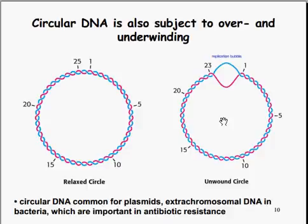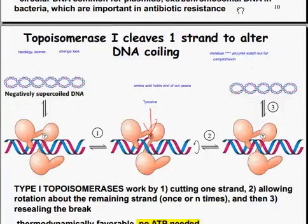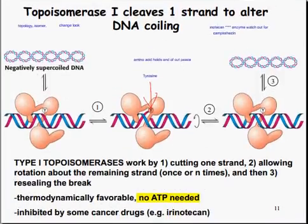Circular DNA is also subject to this over- and underwinding. You can still get the replication bubble, but circular DNA is found in plasmids and extrachromosomal DNA in bacteria, which are important for antibiotic resistance. It also comes into recombinant DNA, used for insulin and things like that.